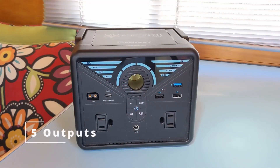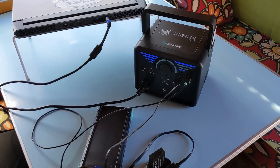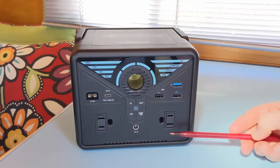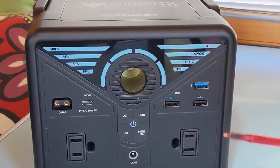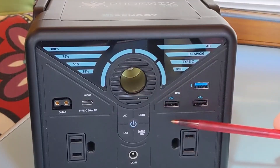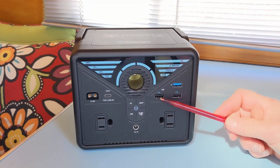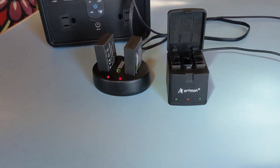Let's give you a quick tour of the Phoenix 300 and we'll start with the outputs first. We have two AC household outlets and we run our laptops and small appliances on them — a CPAP machine would also work. It gives 110 to 120 volts of alternating current. We have the USB-A outlets; the first one is at three amps and the other two are at 2.4 amps.